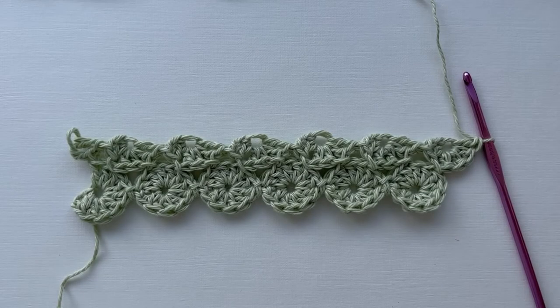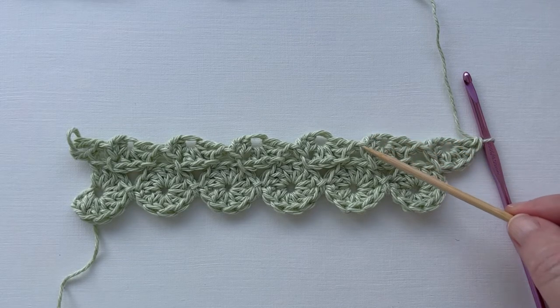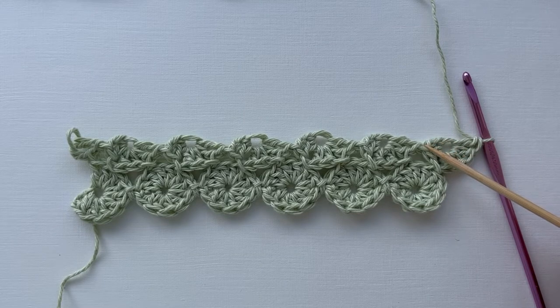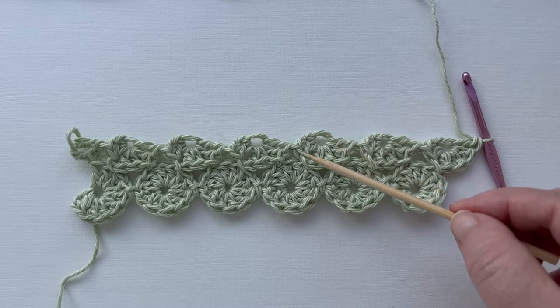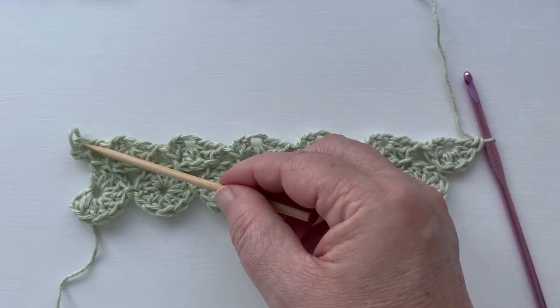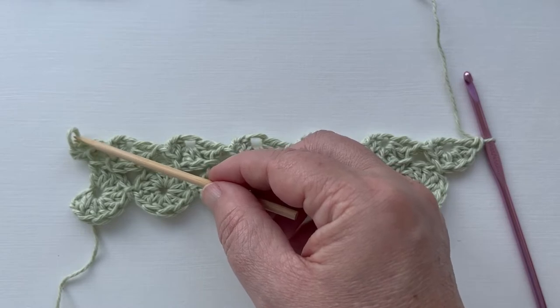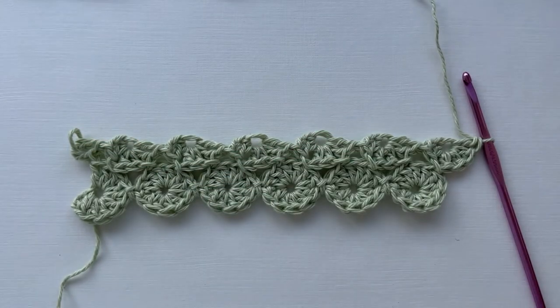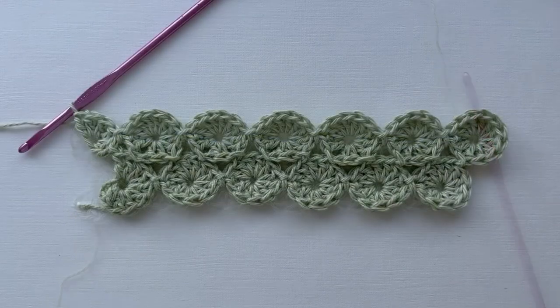Time now for the next return row. We're going to work the other half of these yo-yos in the same way — six double crochets in each yo-yo and a slip stitch between each one. Do that for each one, and again on the last yo-yo we only need four double crochets before we go to the next row. And that is the return row completed.